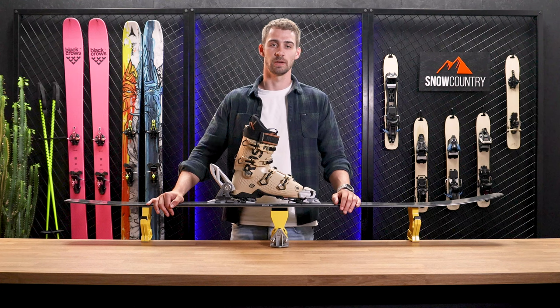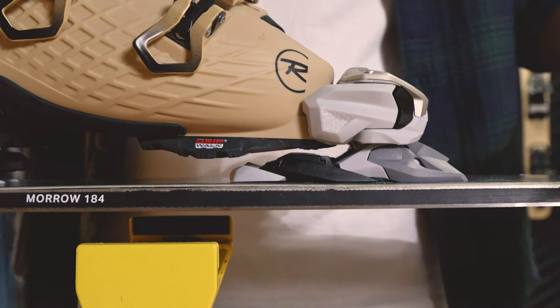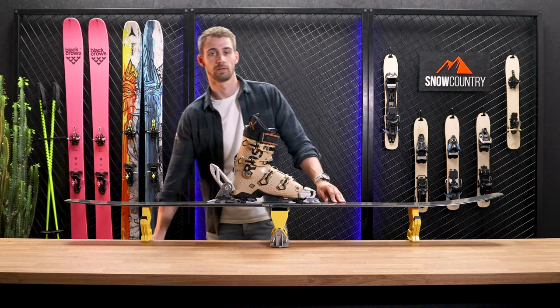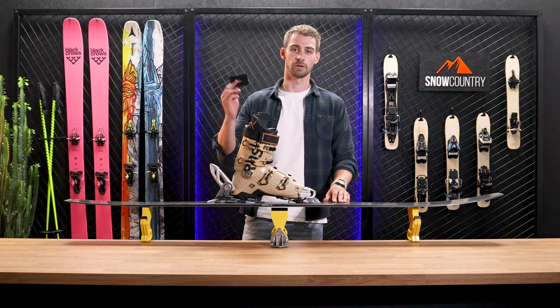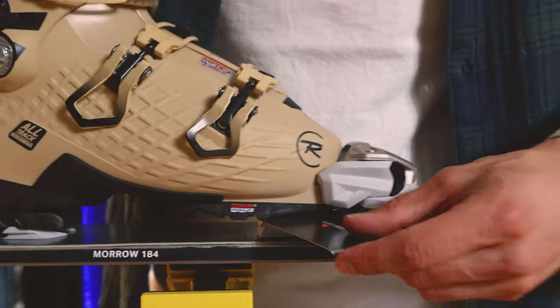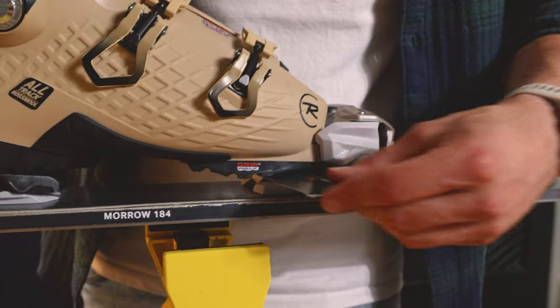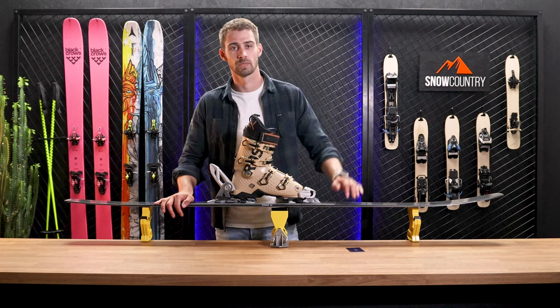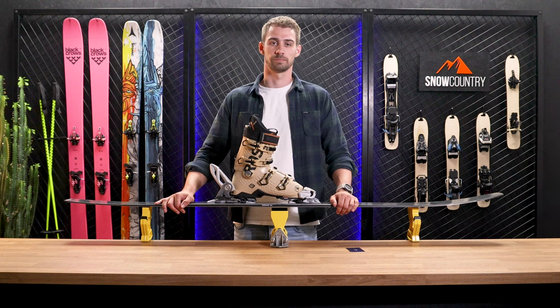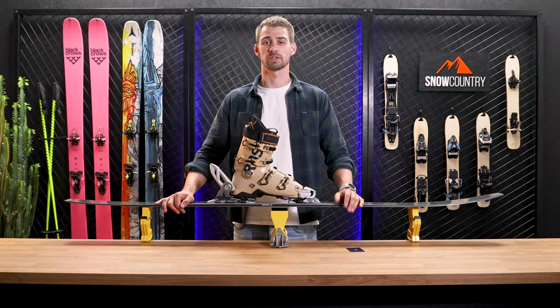Now we're going to adjust the height of the AFD. We take a look to see if there's room between the AFD and the sole of the boot. In this case we do have a gap which means it's too loose. So we're going to take something similar to the thickness of a business card and insert it underneath the toe piece of the boot and the AFD. In front of the toe piece there's a screw that adjusts the AFD height. We're going to adjust it until the card has slight friction.